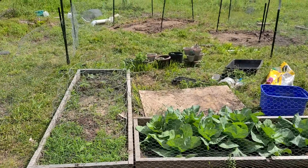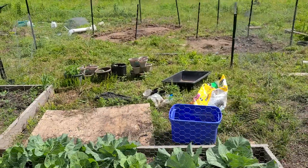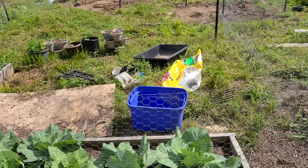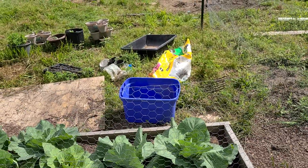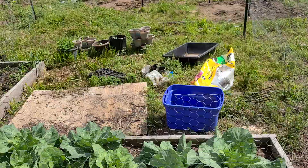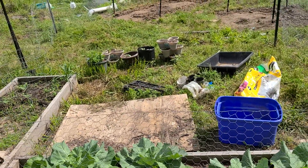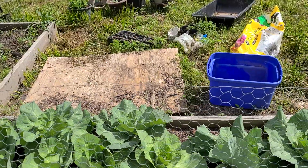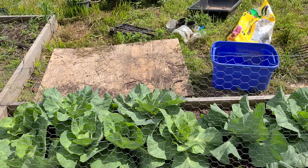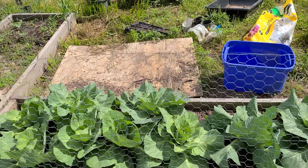Welcome back to Hot Chick Homestead. For my subscribers, I don't post too frequently. If you're new and want to see where we started, you'll have to go back and watch the videos from the very first water purification video from the creek at the back of our property. I'll catch everybody else up who has been subscribed.